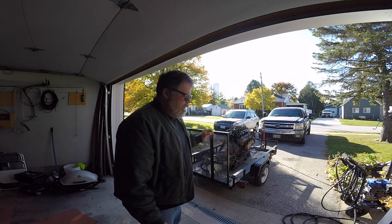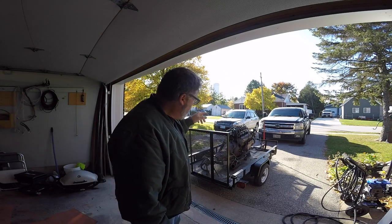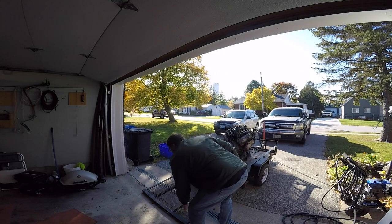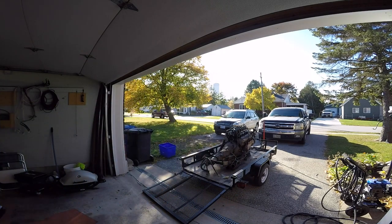I want to get it as clean as possible before I pick it up off the trailer. We're gonna fire up the power washer and hose it down. We'll turn the water on and see what happens - it probably needs fuel and we'll see if she runs long enough.